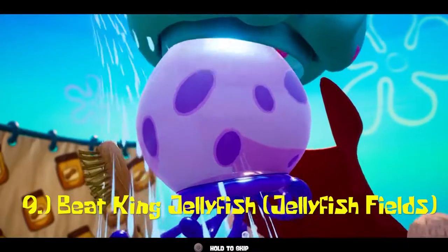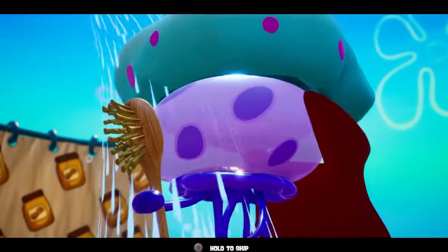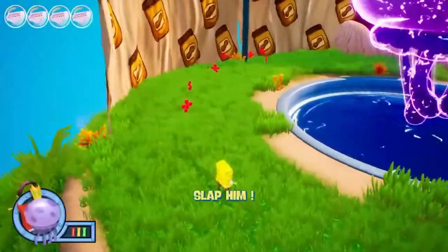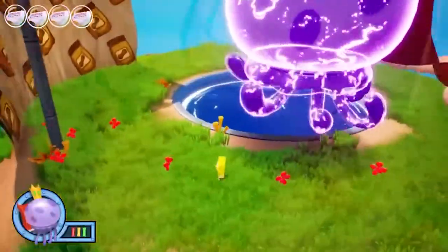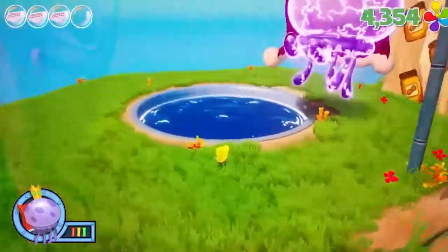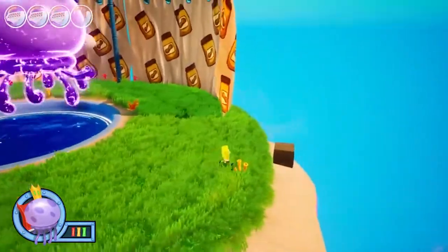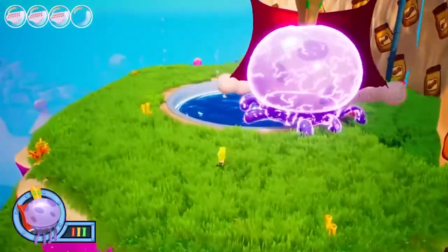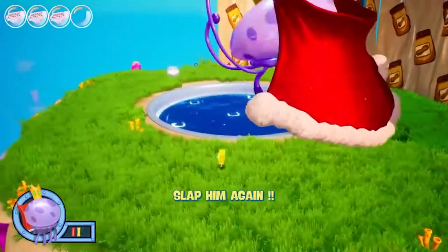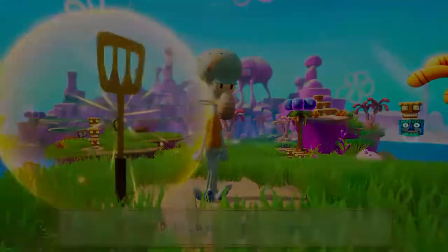Driving down to the number 9 spot, we have the King Jellyfish mission. This is the first boss you'll encounter in the game, as well as the easiest boss in the entire SpongeBob series. Now why is this higher than On Top of the Hill? Well, first off, you don't need to defeat any of the robots in this boss fight. King Jellyfish only has two attacks: spawning more jellyfish and a ground pound where you have to jump over his lightning charge. Hit him three times, then take the slide down, bounce back to Squidward, and you get a Golden Spatula.